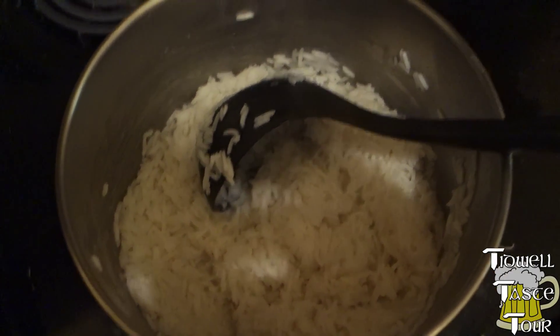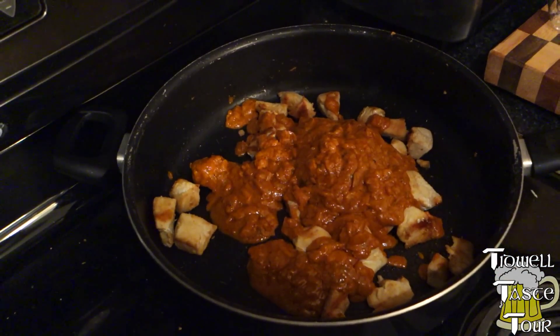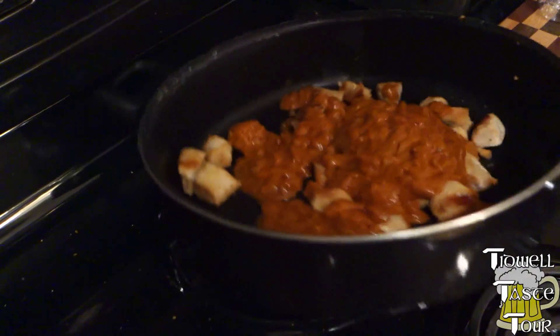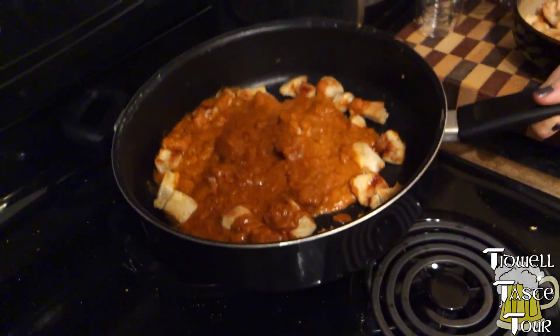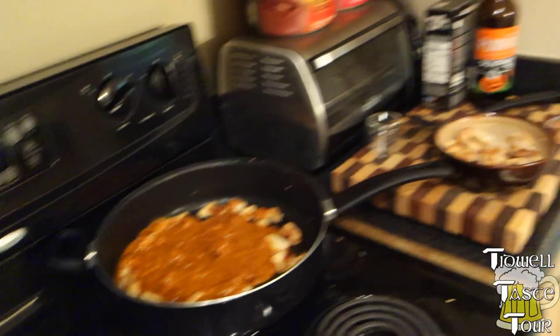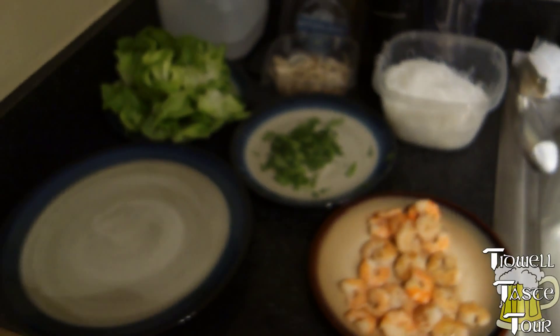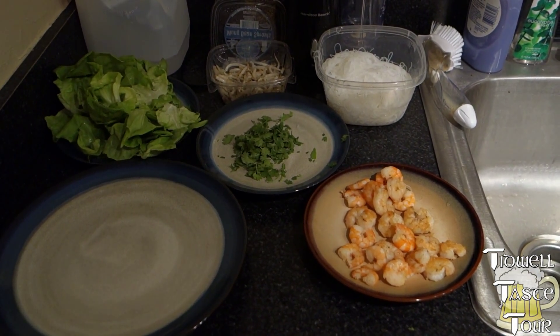Naan, generally speaking, I believe is grilled, but we're just going to put it in the oven to heat it up. This right here, just gonna shake it up, mix it up, whatever — just turn on the heat for a little bit. We have that one and we also have some korma chicken on the way. Thanks for joining us. We'll be back with the food to review it.